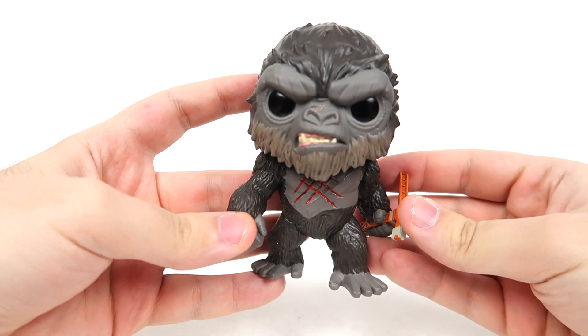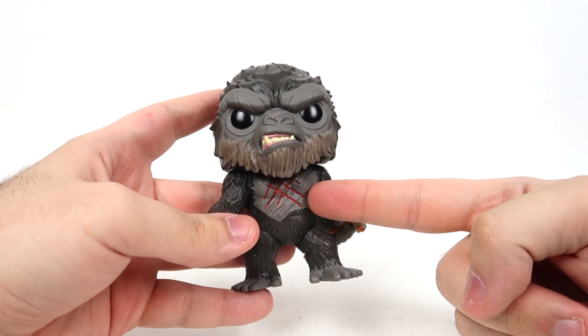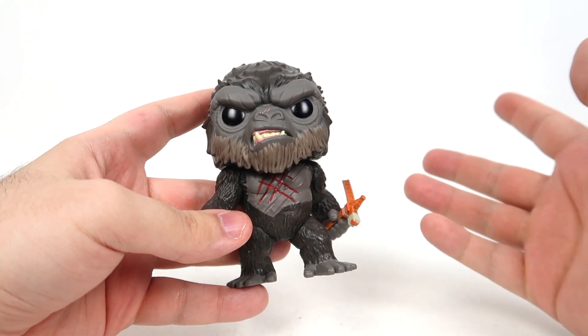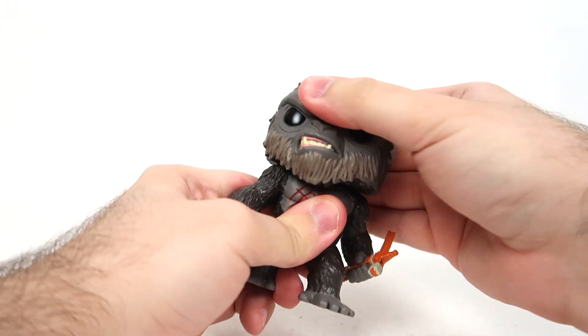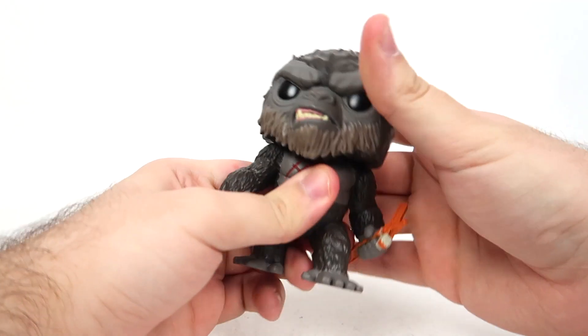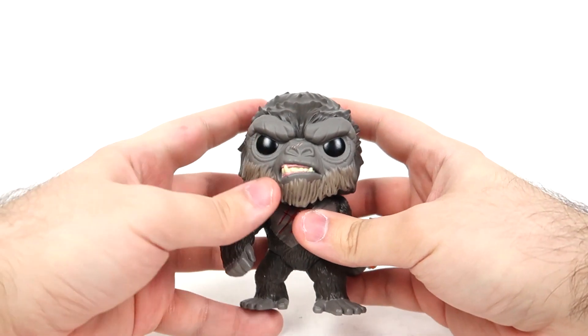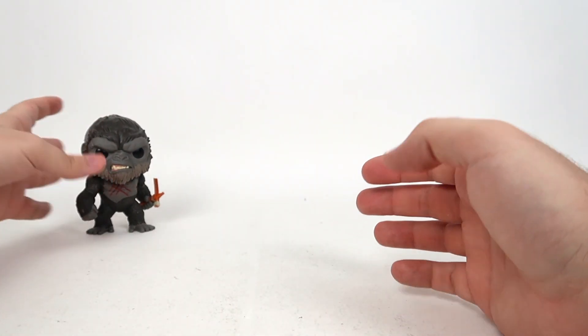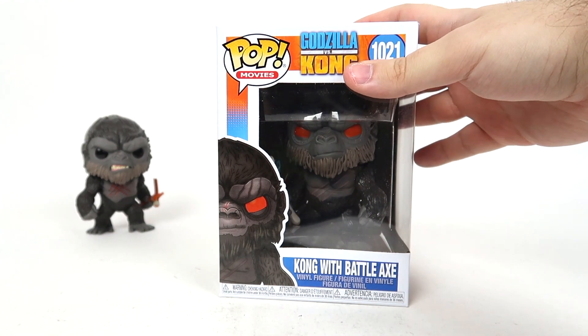He looks pretty dang minty. He actually gets a hold of this before he gets scraped up, I believe, so that's a little weird. And it doesn't look like there's going to be any articulation with this. It's just a nice PVC figure that we will be taking a closer look at in a second, because now we must talk about Kong with Battle Axe.